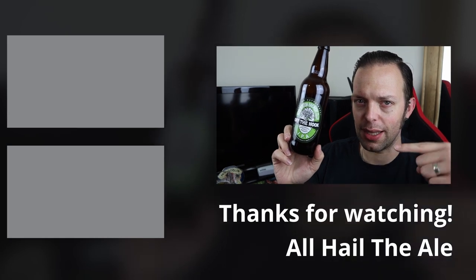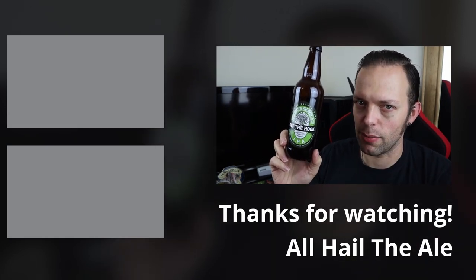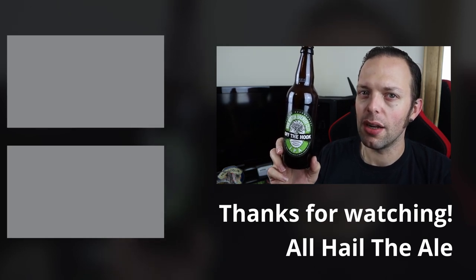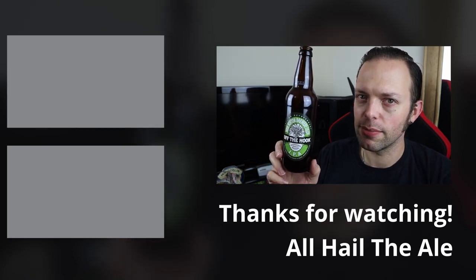I shall be ordering some more — I got this one in Morrisons, four for six quid something like that. I'll explore the brewery website later to see what else they do and get a few more in to try. If you've not tried it before, definitely give it a bash because it's really tasty and at a very sensible price. That's been the beer — I've been Nick. Down there are the buttons: like, comment, dislike and subscribe — choose any combination as you wish and I will see you again soon for another video. Bye!